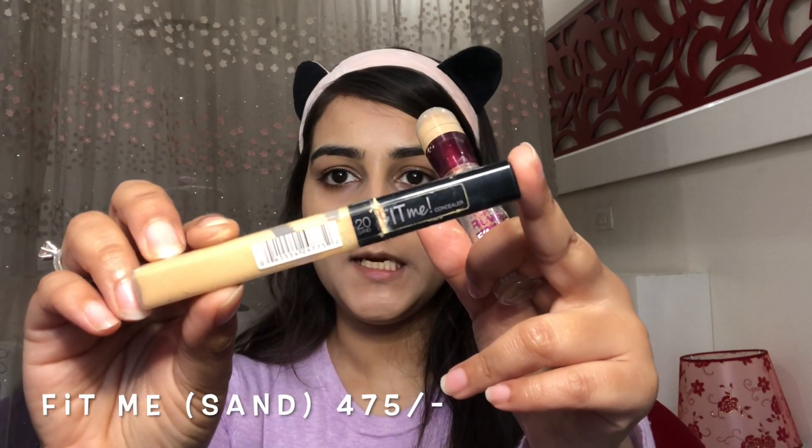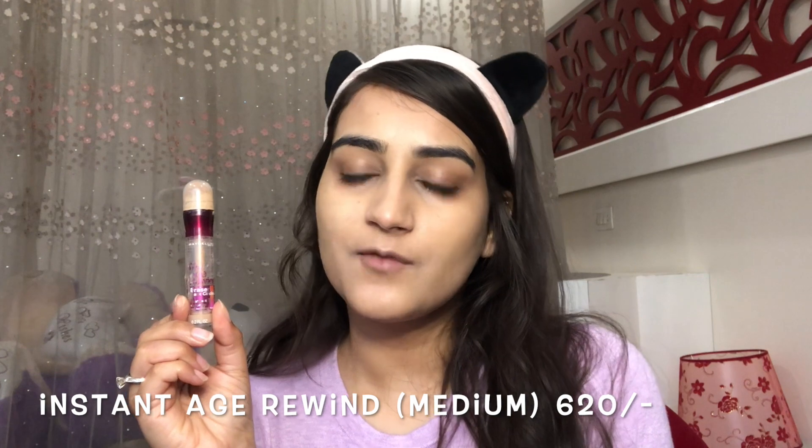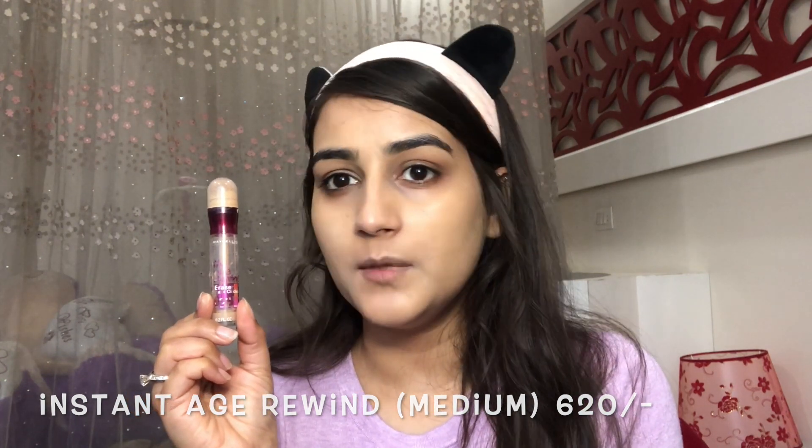For concealer I have two options — my most favorite concealers from Maybelline. One is the Maybelline Fit Me Concealer and the other is the Maybelline Age Divine Concealer. I'll be using the Age Divine today since it is a full coverage concealer and I'm in the shade Medium.